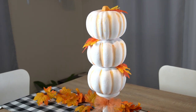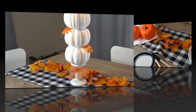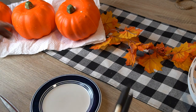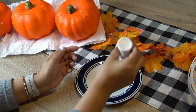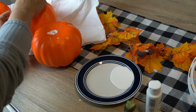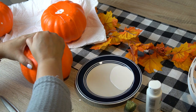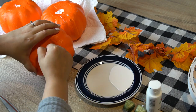Welcome back! Today's video is going to be a DIY on this pumpkin topiary, so if you'd like to know how I made this, please keep on watching. You're going to need foam pumpkins from the Dollar Tree — I picked up three of them. The first thing I did was remove the stems and then started to paint them with acrylic paint.